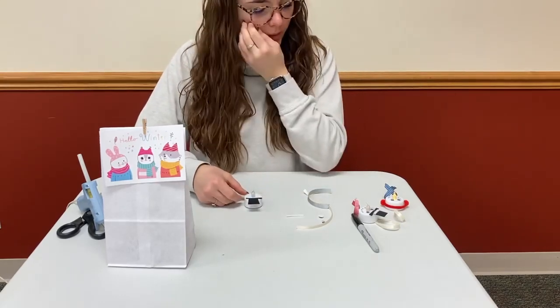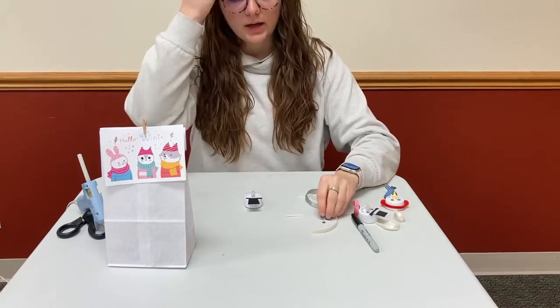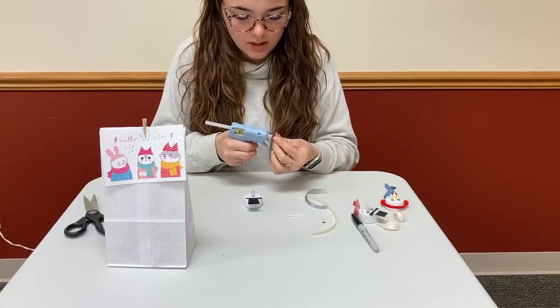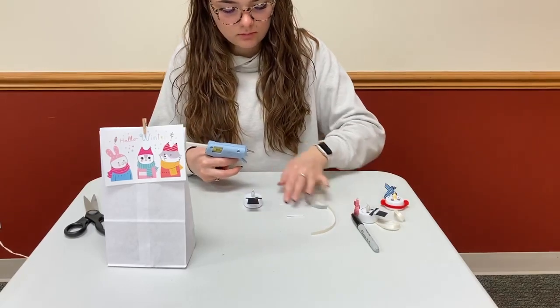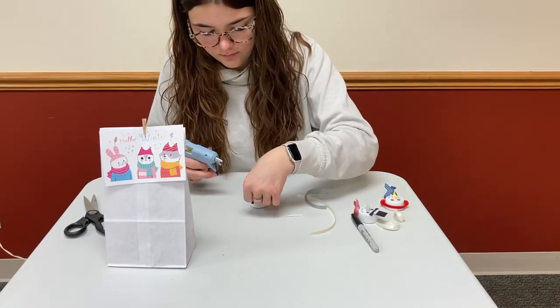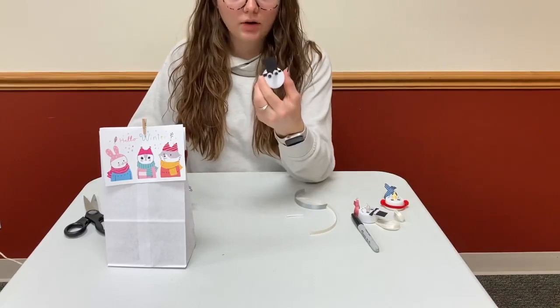Then we're going to glue on the eyes. You should have two googly eyes, and you're going to put them on wherever you would like. Just a little bit of glue there, and a little bit of glue there. Now we have our eyes and hat.